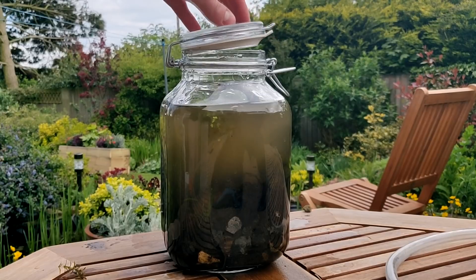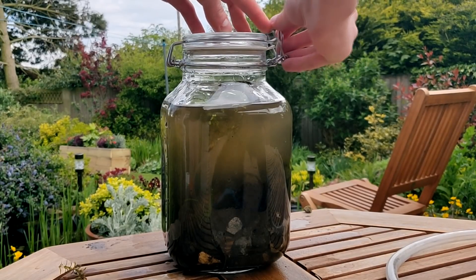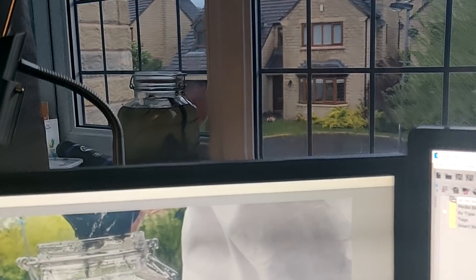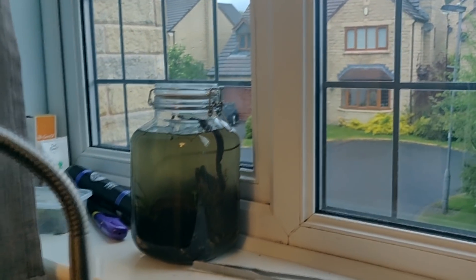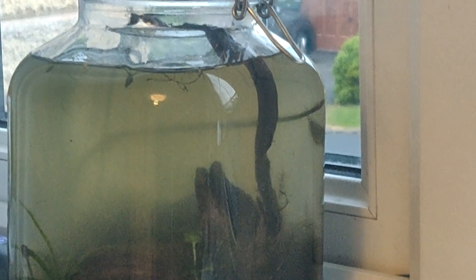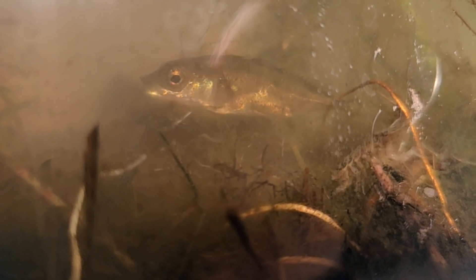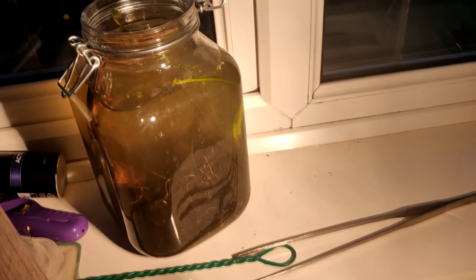I then shut the lid for what I thought would be the last time. But while I was sat editing this video, waiting for the dust to settle, I had it on my windowsill and I looked over and I could see a fish swimming around — so we've got an ecosphere with a fish in it. I don't think this fish would survive very well in an ecosphere, and even if it did survive it'd probably eat everything else in there. Stickleback are quite predatory fish, so it would either die straight away or eat everything else — so I managed to fish it out with a net.